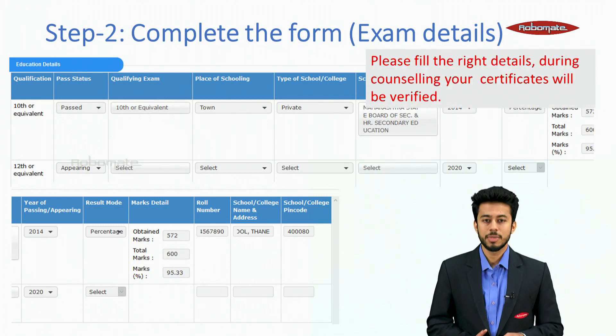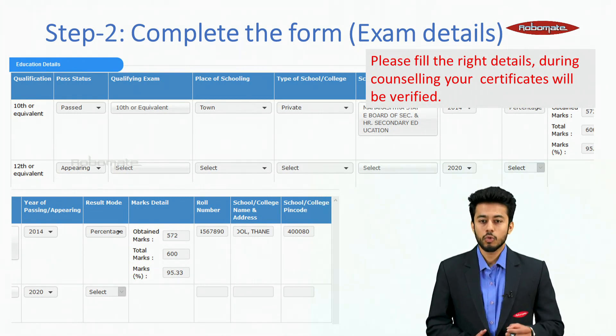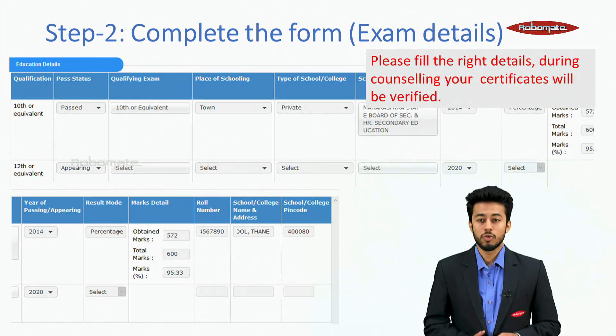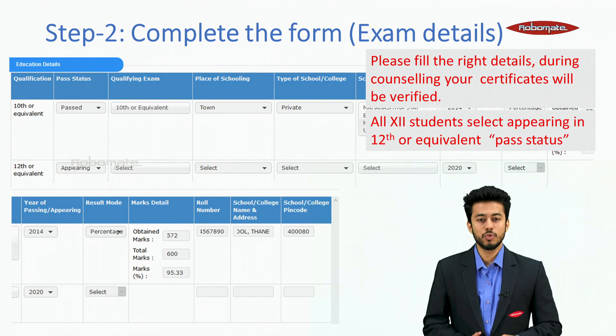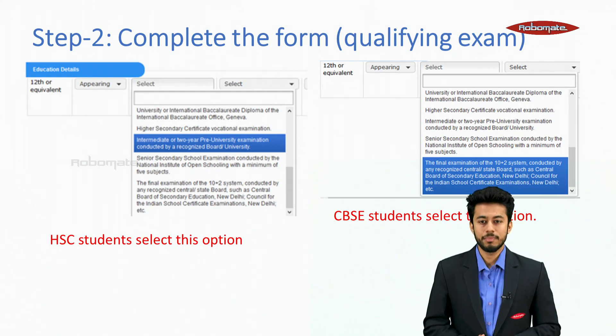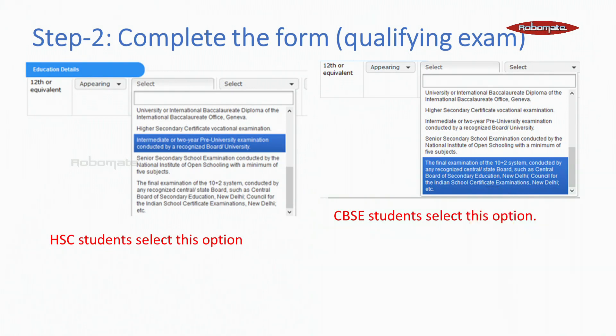Complete the exam details section carefully. Please fill in the right details during counseling as your certificates will be verified. Even the smallest mistake will be considered a very big negative point. All 12th students should select 'appearing in 12th' or equivalent pass status. For qualifying exam, HSC students select the HSC option, and CBSE students select the CBSE option.